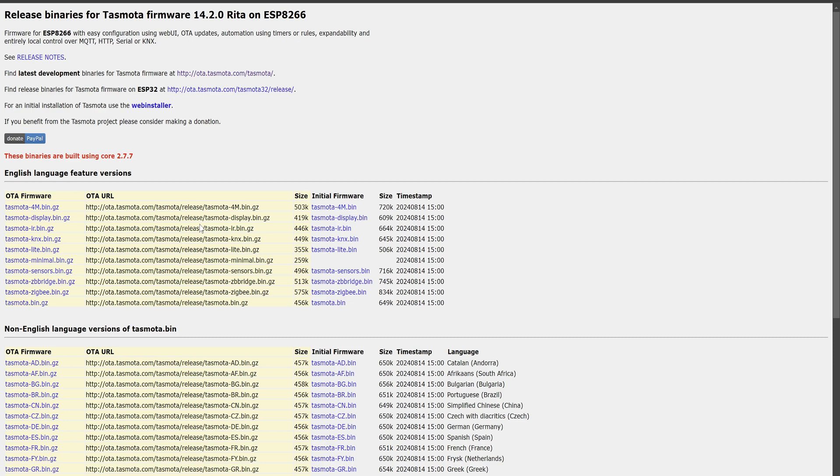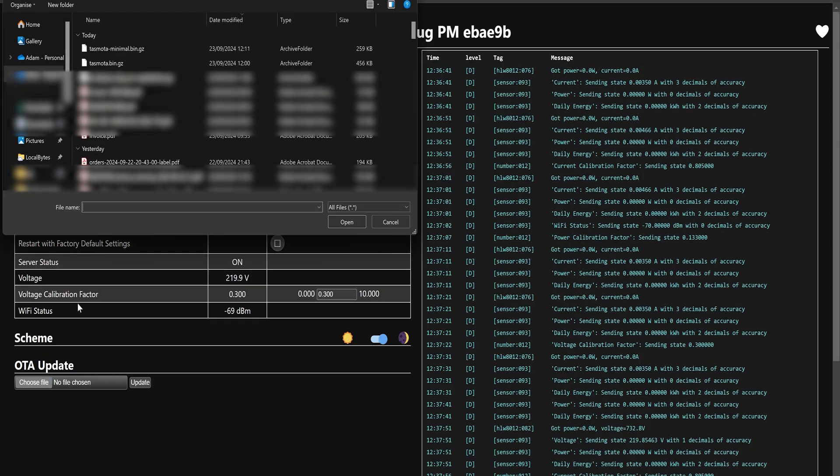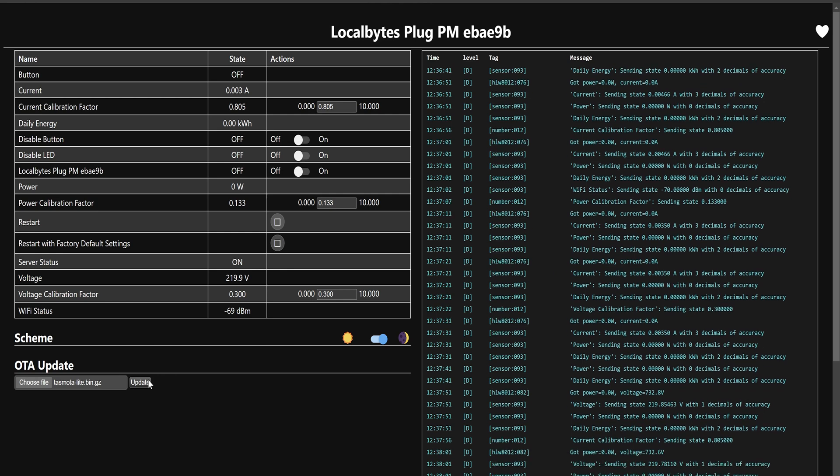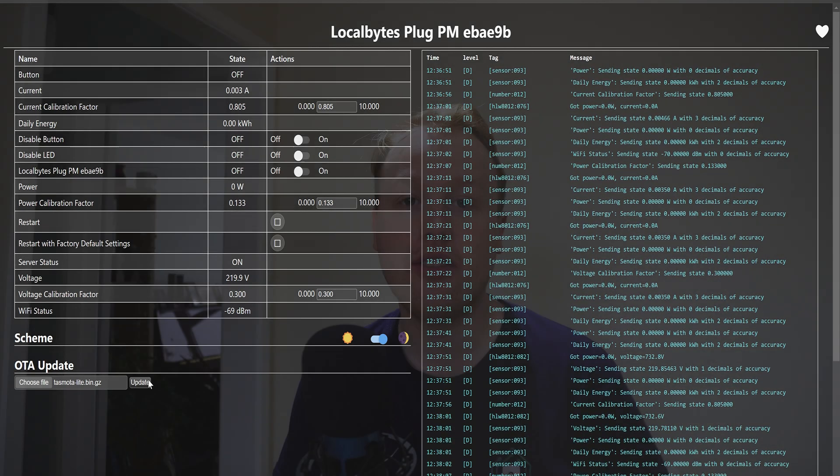Similar to how we did before, we're going to upload this file to our device. The default ESPHome web dashboard has an OTA update section. You can choose the file — tasmota.bin.gz — and hit Update. You may find that the dashboard for your device is not enabled by default.